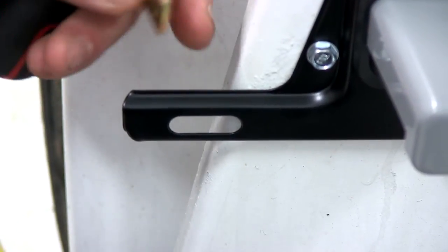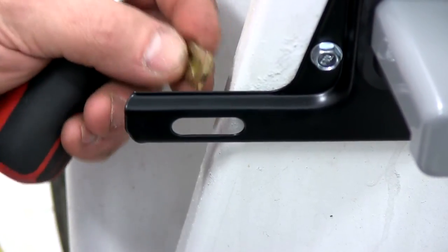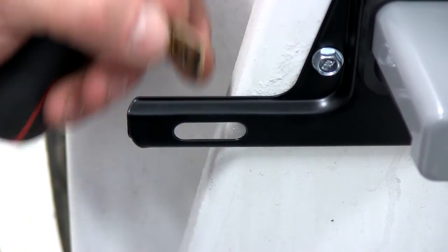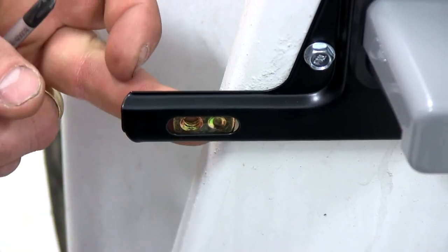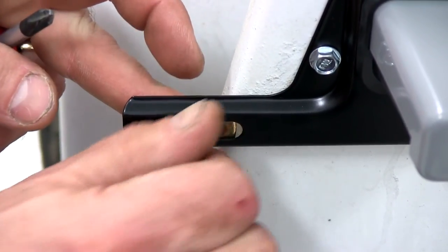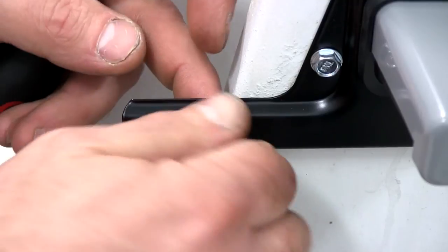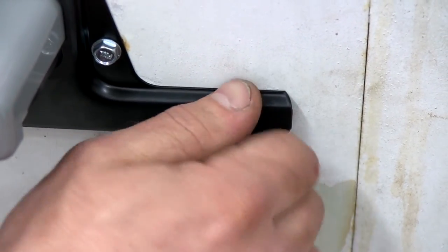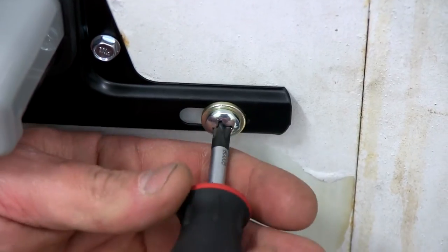We're going to go ahead and put the hardware on — the hardware that holds the license plate to it. Now on this side we don't have metal behind it, so we'll just have to hold this little threaded piece in place. We'll put a flat washer on the screw and go ahead and thread it in. We'll put our other screw and flat washer in on the other side, and then we'll just tighten them down.